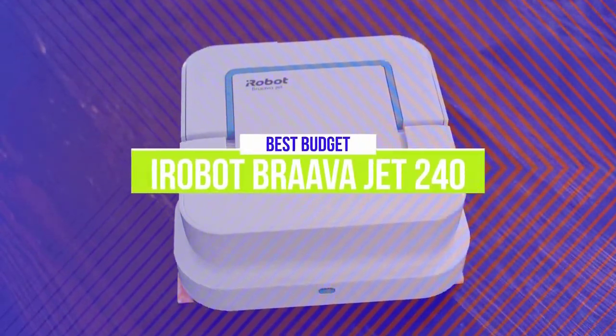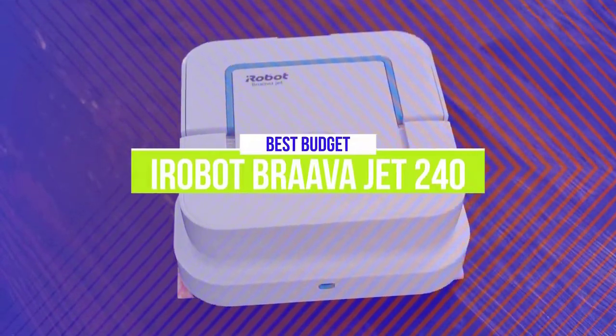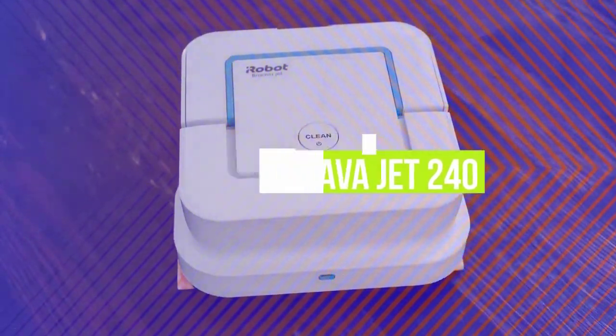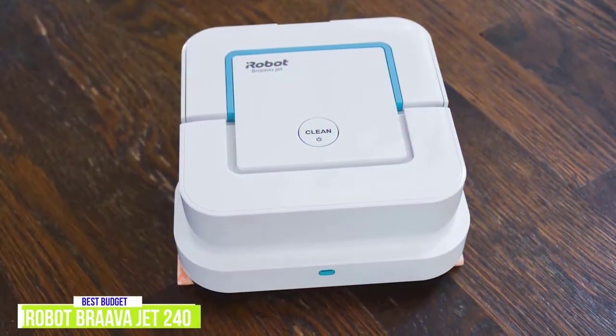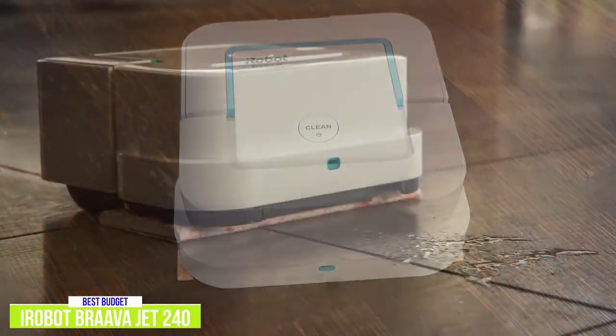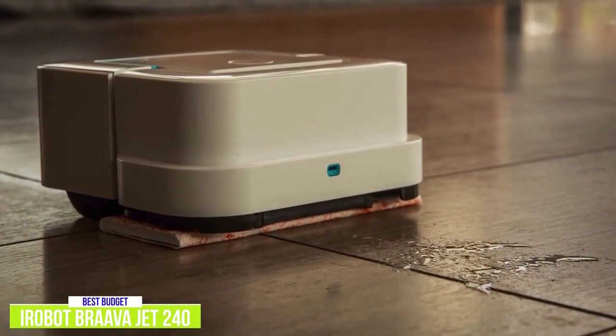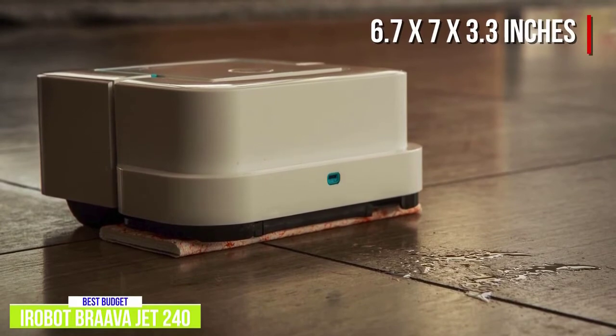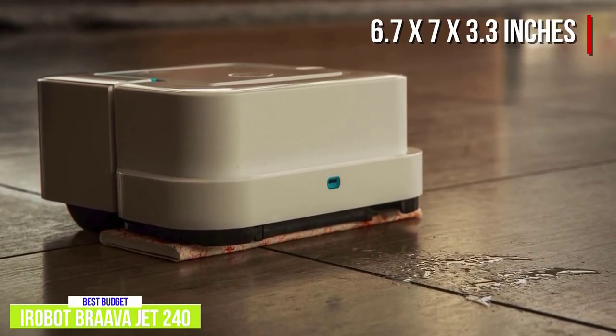The 5th product on our list is the iRobot Brava Jet 240. This is our best budget robot mop. The iRobot Brava Jet 240 is a great choice for anyone looking to clean up without cleaning out their bank account. Coming in at a tidy $180, the compact design of the lightweight Brava Jet 240 measures 6.7 x 7 x 3.3 inches, a great choice for cleaning up small spaces.